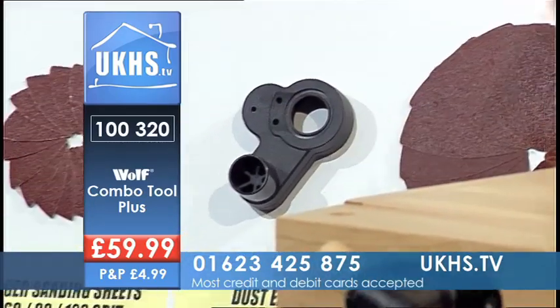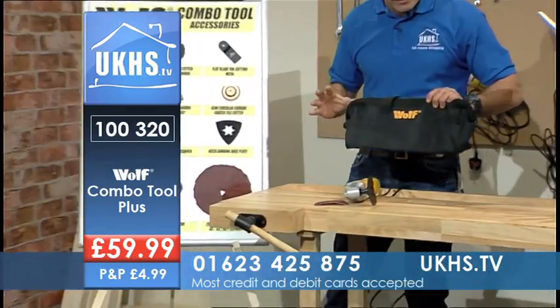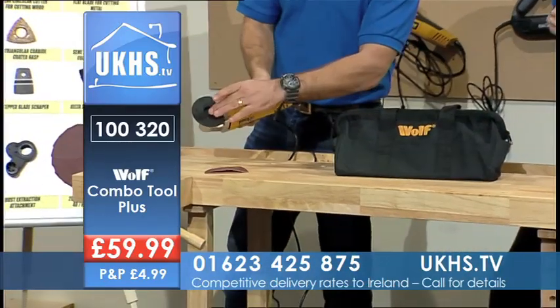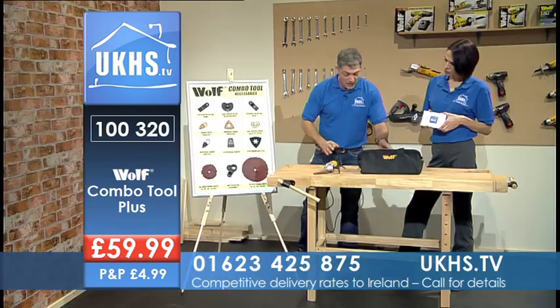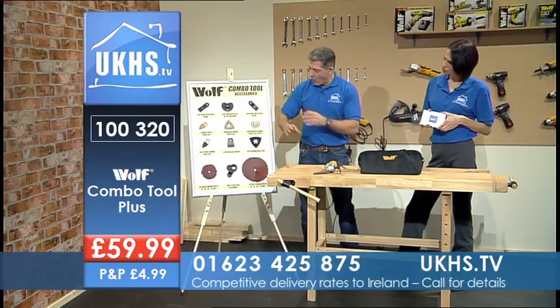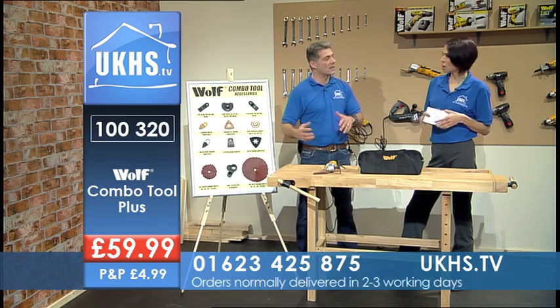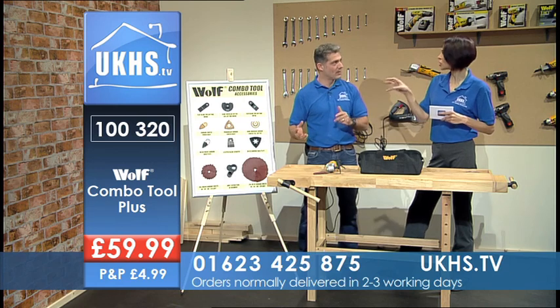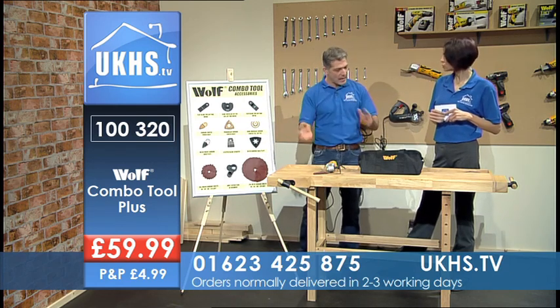You get your sanding sheets and an attachment to connect a vacuum cleaner to it, plus larger sanding sheets. All of this comes with a handy carrying bag, a hex key to change the blades, and obviously the motor body — all at a great price. We're going to go through some demos to show everybody exactly what each of those tools can do for you.